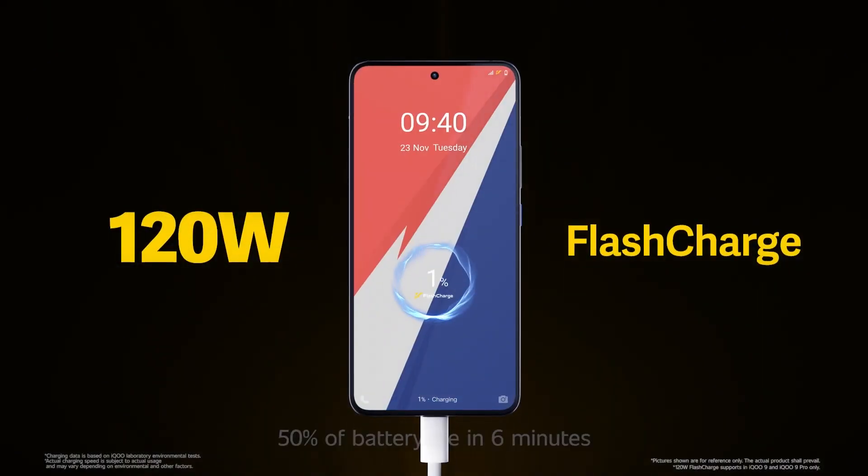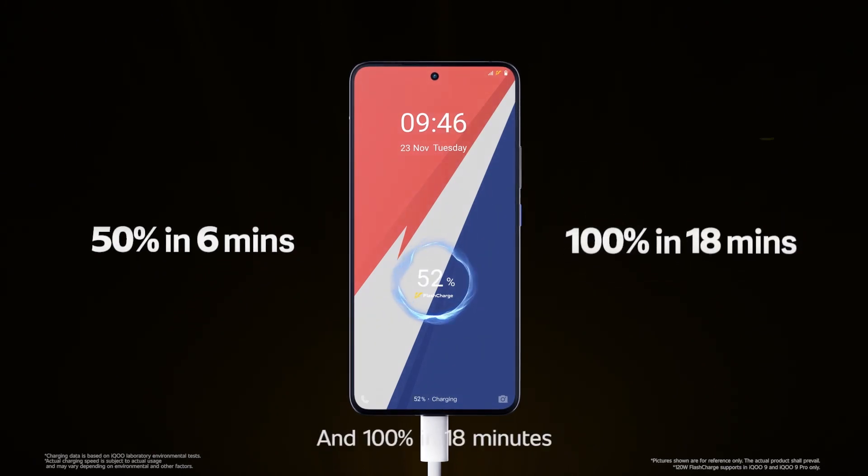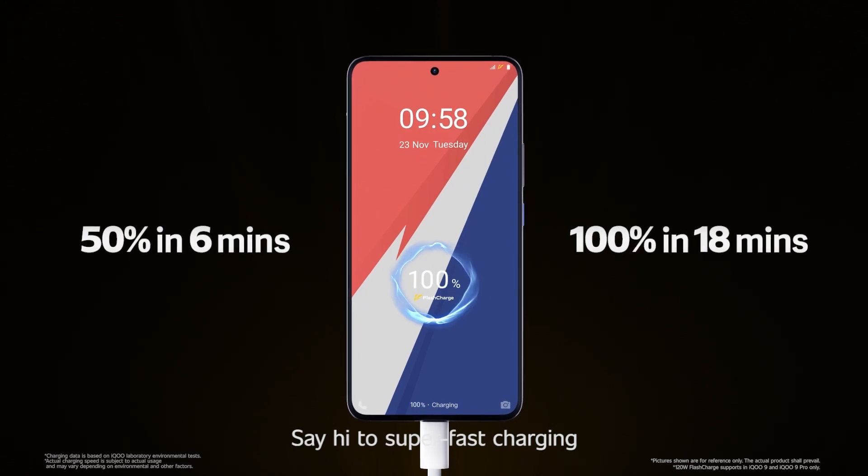120W flash charge — 50% of battery life in just 6 minutes and 100% in 18 minutes. Say hi to super-fast charging.